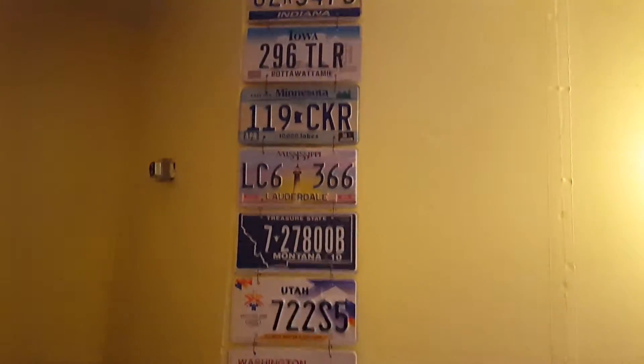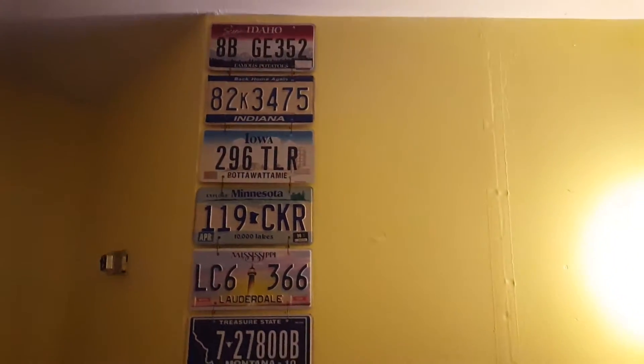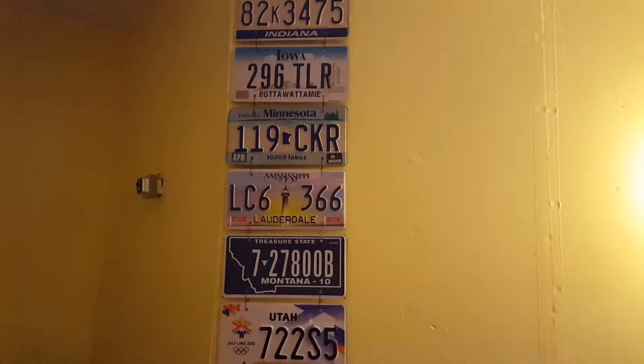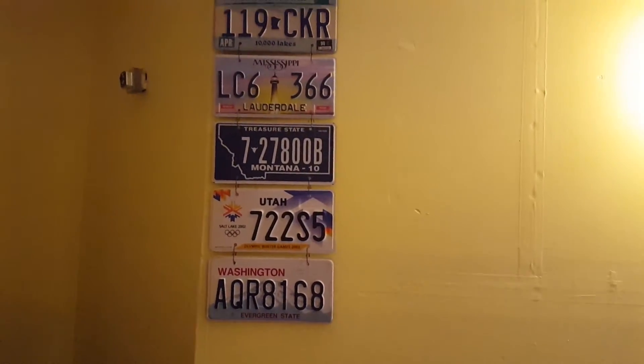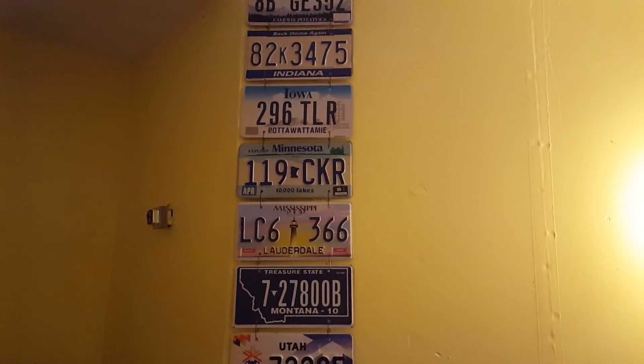Thank you for watching. This was my initial start on a 50 states license plate collection. I appreciate any comments and suggestions on how to do it right. Thank you guys, bye!